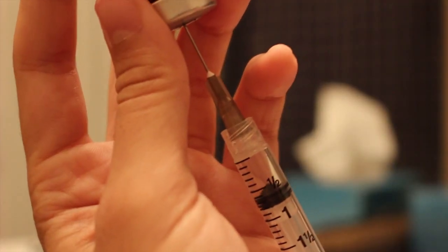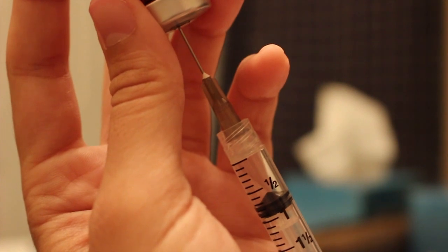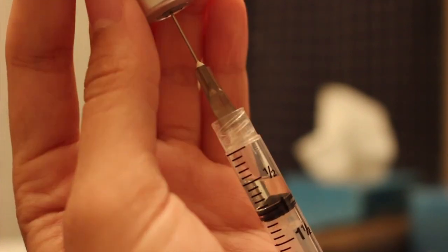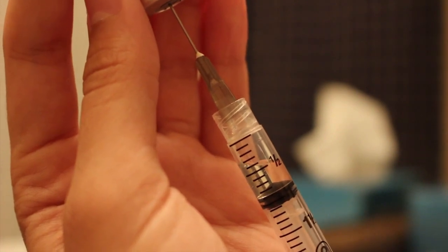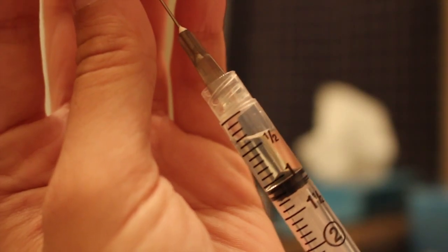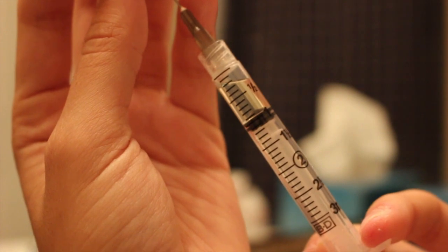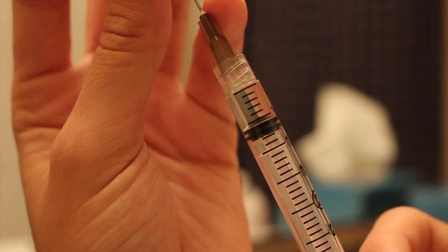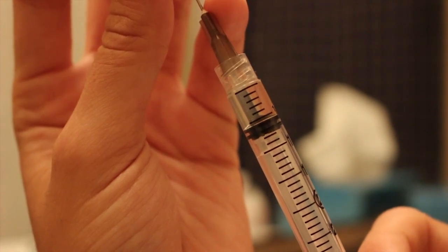Then I flip the vial over so that the testosterone comes out a little bit more easily and I start pulling on the plunger. You should get the testosterone coming out. What I do is I always get more testosterone than I actually need so that I can push it back into the vial to get the correct amount. That little black bump — the top of that black bump is where you're going to stop when you have the amount that you need. I stop at the four before the half mark.